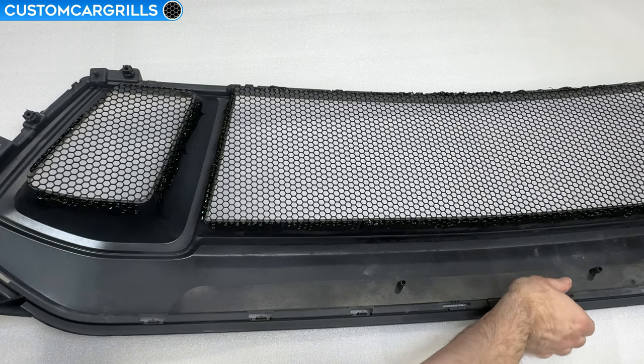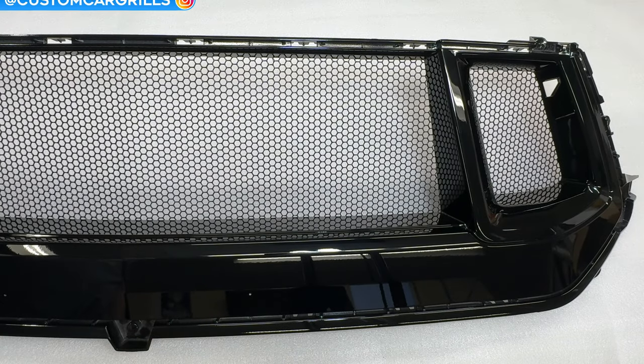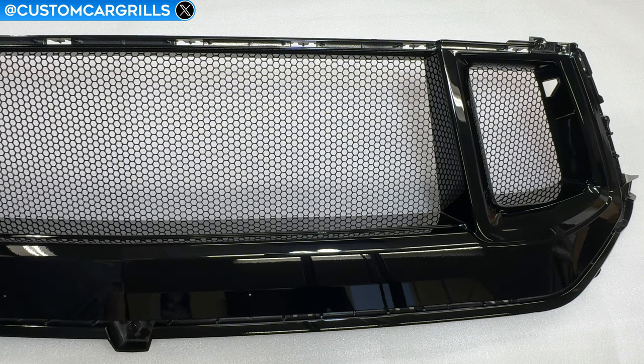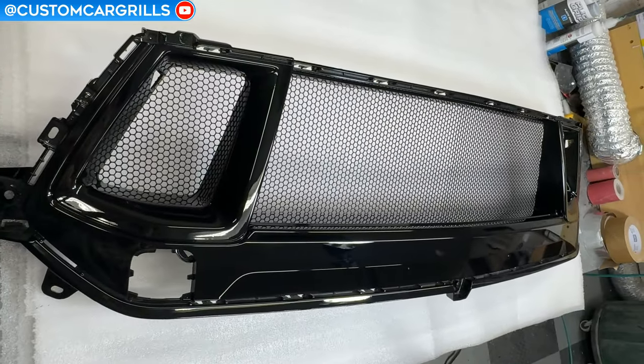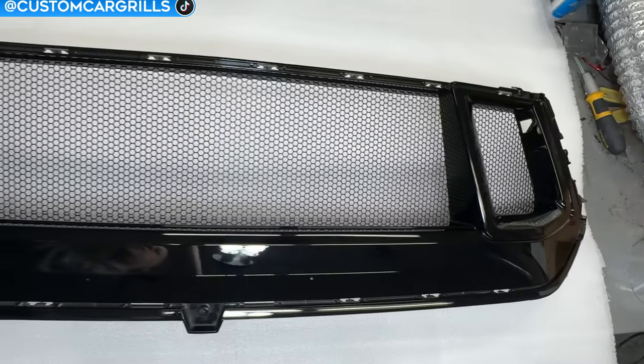Our mesh install is now complete. Let's flip this around and see how it turned out — this is looking pretty good. The new mesh is going to give us more protection than the stock grill. The quarter inch hexagons are much smaller openings than what we started with. At the same time the mesh has a 77% open area so we retain great airflow for cooling. So this is a win-win.